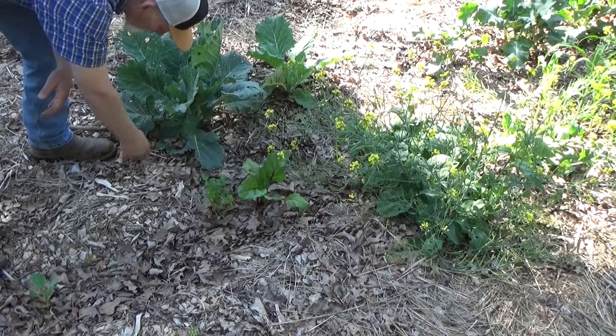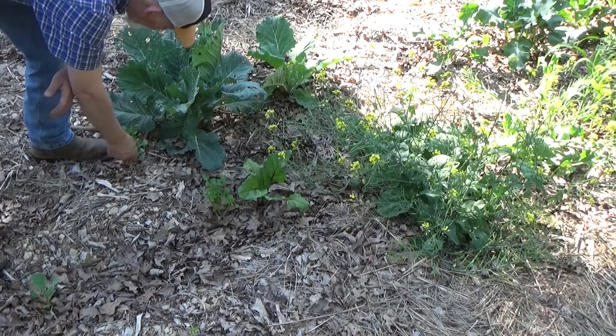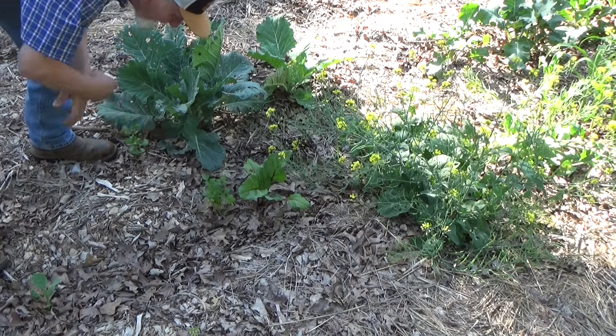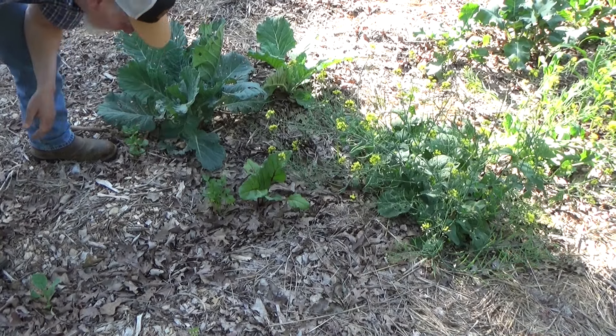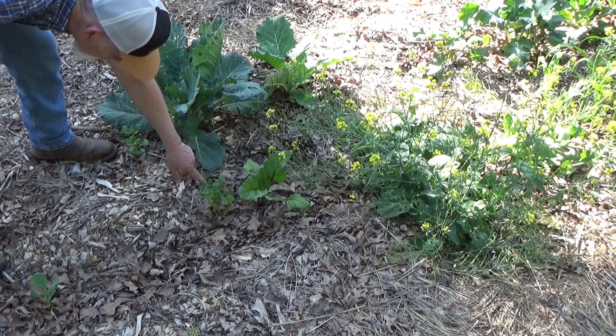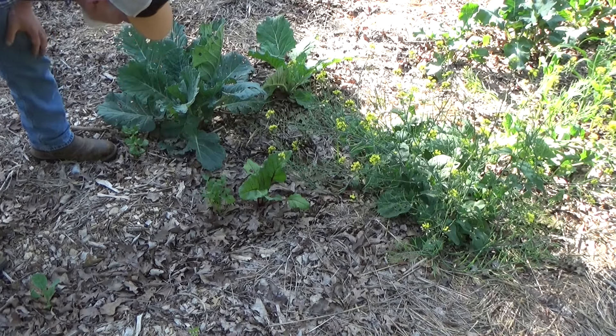We've got cilantro coming up all over the garden because I went through here and just kind of shook the seed heads out one day. That way we have cilantro growing all the time. These will bolt really fast when it starts to warm up, but these are really good for the perpetual garden.